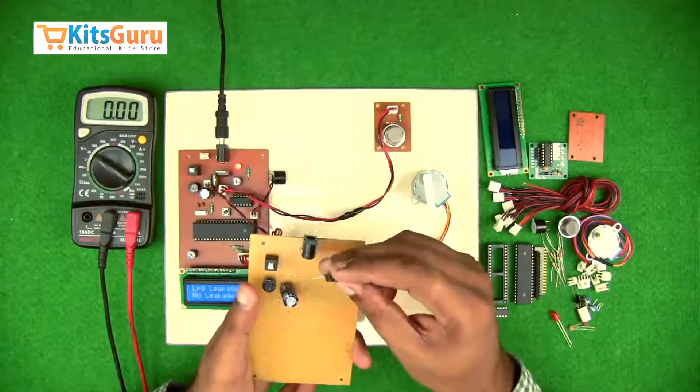Once the main PCB is completed, we assemble the components on the gas sensor PCB. There are not many components here — you just insert the gas sensor, then the 3-pin connector. Along with that, there are two resistors: one of 10k and one of 2.2k, which will be provided to you.